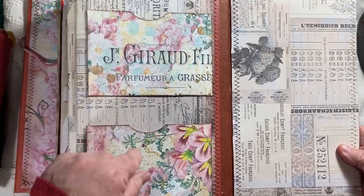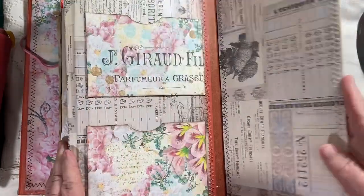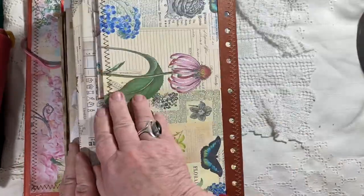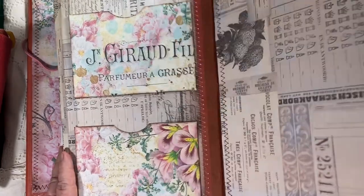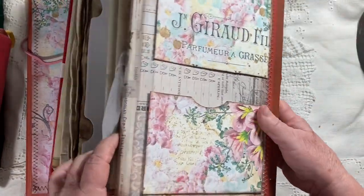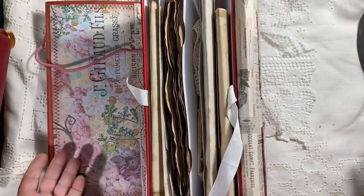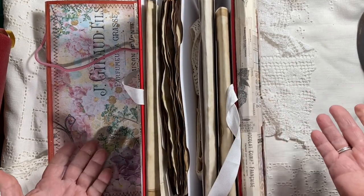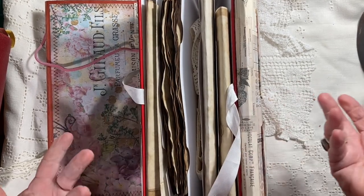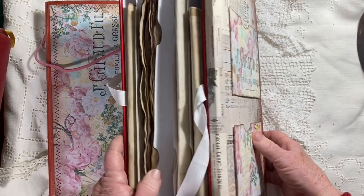Then you open up on this side and you have two more pockets. This flap here is a functional flap — what you do is bend it back and tuck it underneath the file folder section, and then the whole thing stands up by itself so you can see what you have in there and easily access it.